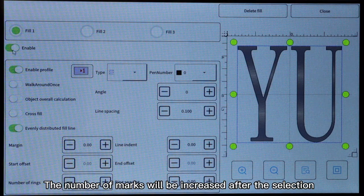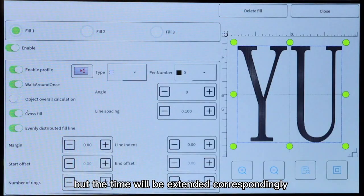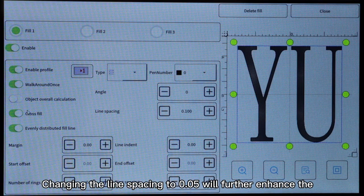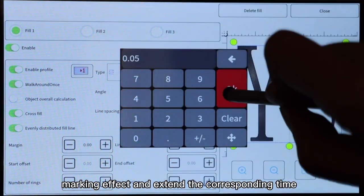The number of marks will increase after selection and the effect can be more obvious, but the time will be extended correspondingly. This function can be selected according to your own needs. Changing the line spacing to 0.05 will further enhance the marking effect and extend the corresponding time.